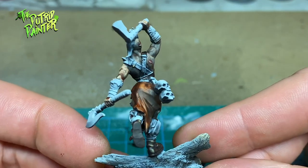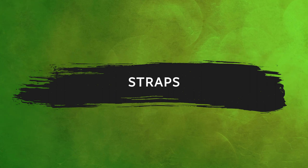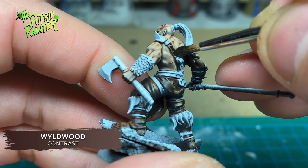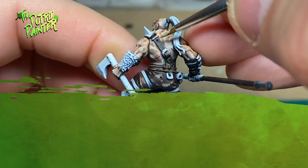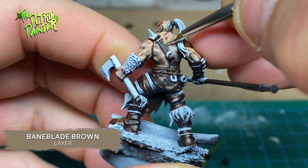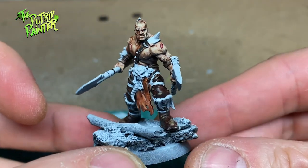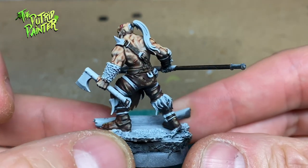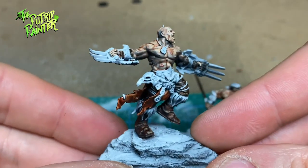Next I'm painting all the straps and belts. I paint all the straps with Wyldwood Contrast Paint and highlight them with Baneblade Brown. Now the difference between Cygor Brown and Wyldwood are minimal, but because I'm using different colors for highlighting, there is a nice subtle difference between the straps and the pants.